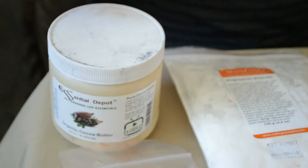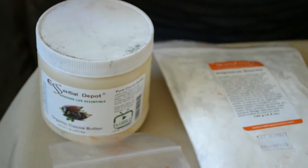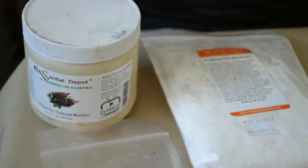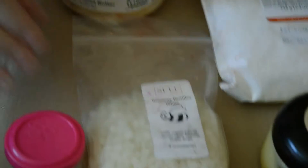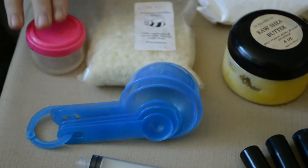For the ingredients, you will be needing cocoa butter, magnesium stearate, beeswax pellets, raw shea butter, avocado oil, and a mica powder of your choice.